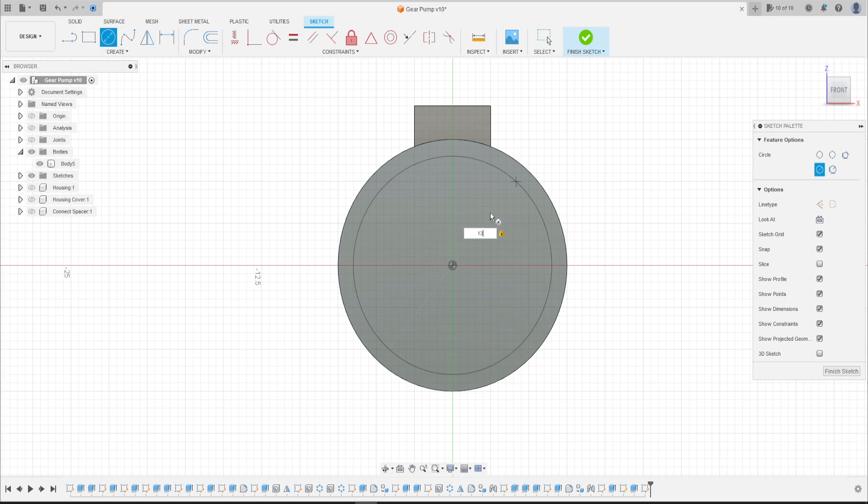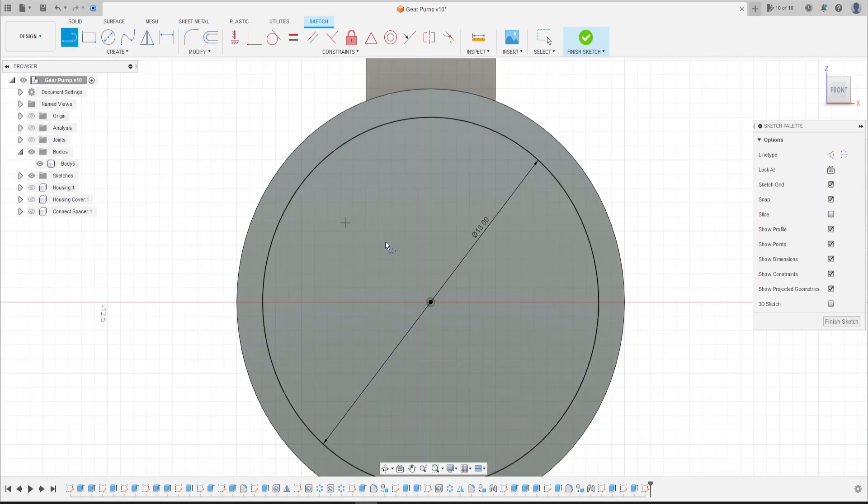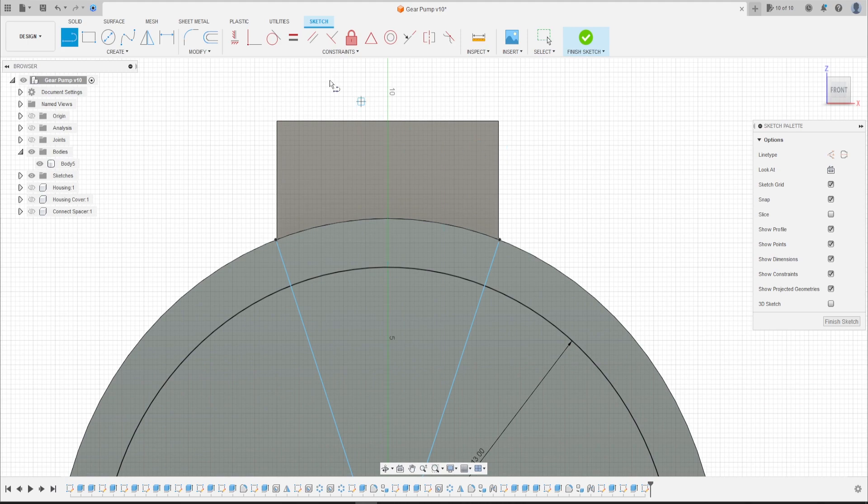Select a line, make a line here to this point and another line here to this point. Make sure the line finishes on the circle at this edge. Go to Constraint, select Horizontal/Vertical, select this point and this point here, and this point and this point.